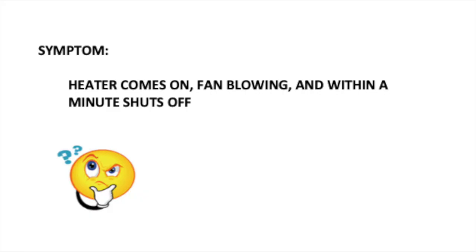Hi, Julie here from RV Tips and Bits. So you're turning on your propane heater and you set the temperature high enough so that the heater will come on, the fan starts blowing, and then within a minute it shuts off.